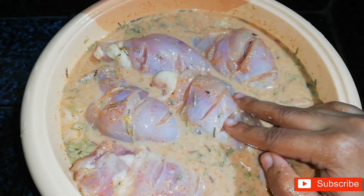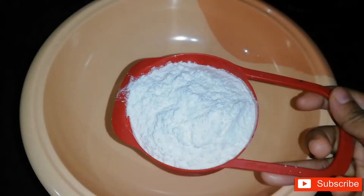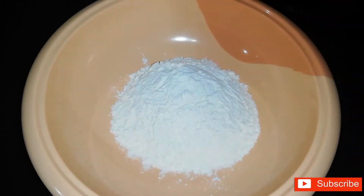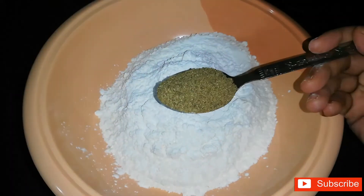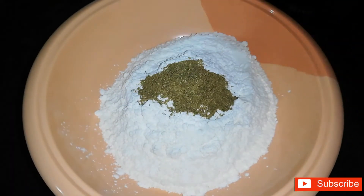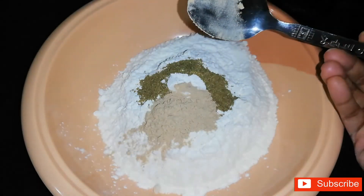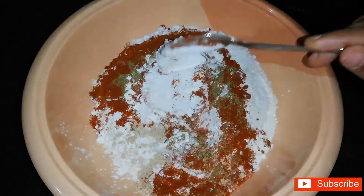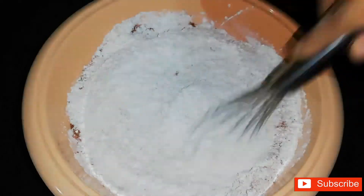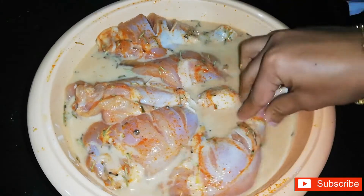The chicken is soft and flavorful. For the dry coating: 1 cup of corn flour, 1 spoon of garlic, 1 teaspoon of baking powder, and 1 teaspoon of garlic powder. Now mix this together.